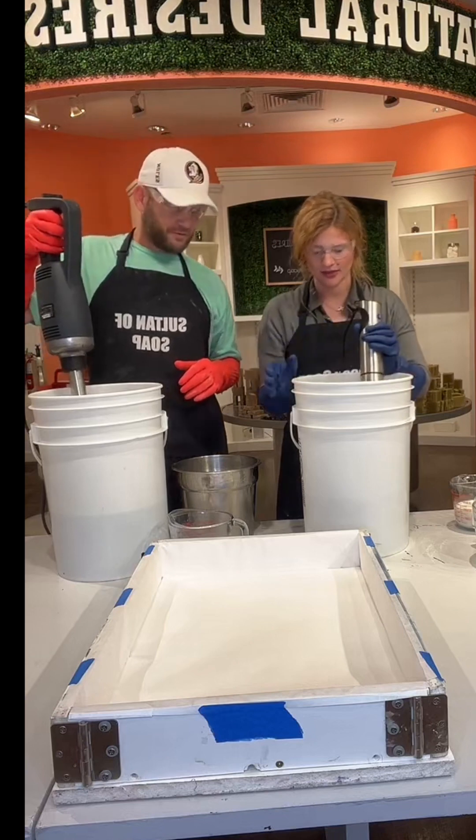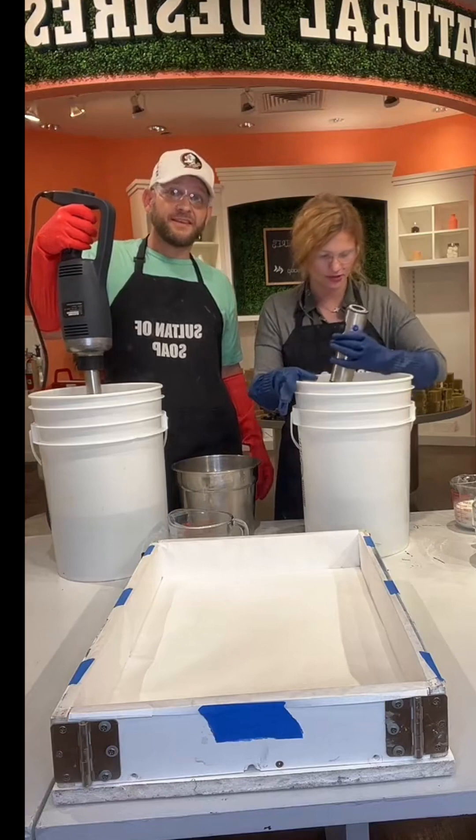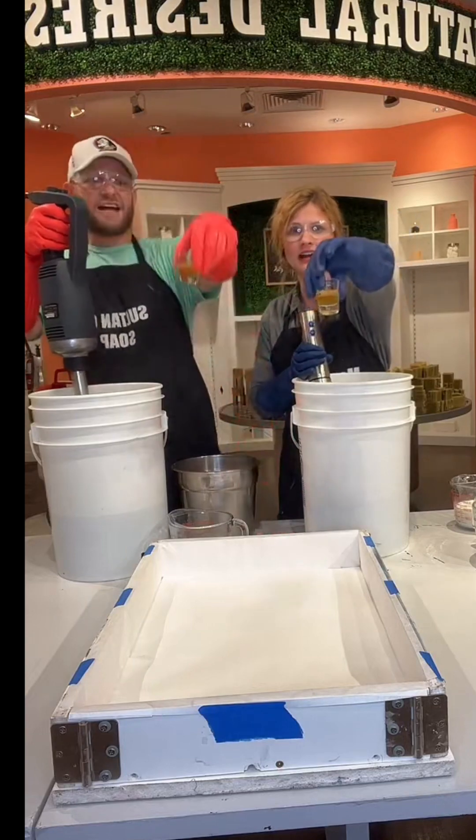Okay guys, we're going to talk about the ingredients: castor bean oil, olive oil, coconut oil. We have honey and shea butter in both of our little batches.